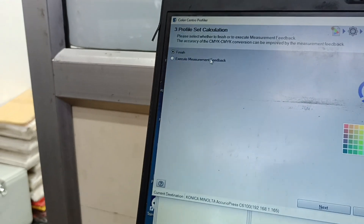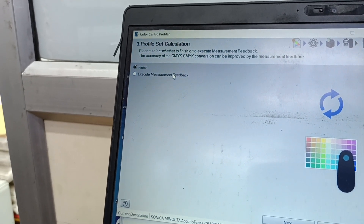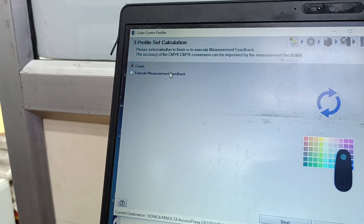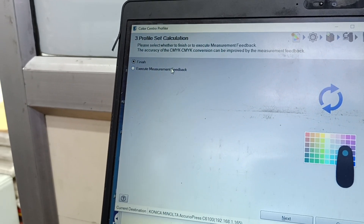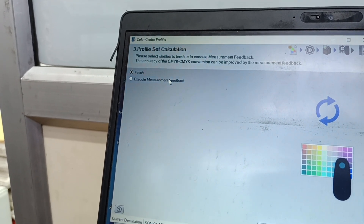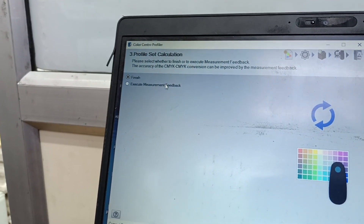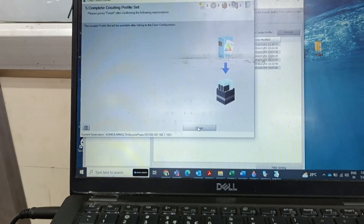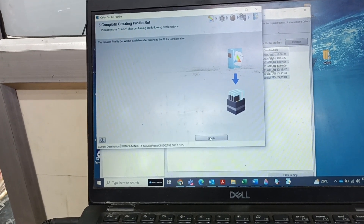Now we can also do a feedback check. We have created the printer profile and assigned it with the ISO Coated profile. We need to check how our machine compares to the ISO Coated printer — it will give a star rating. It should be three stars, and normally we will get three stars. The delta E value should not be more than five, and normally not more than three. I am not finishing the feedback now; I was just creating the profile and pressing Next. If you want accurate results, you can go for the feedback. Finish.